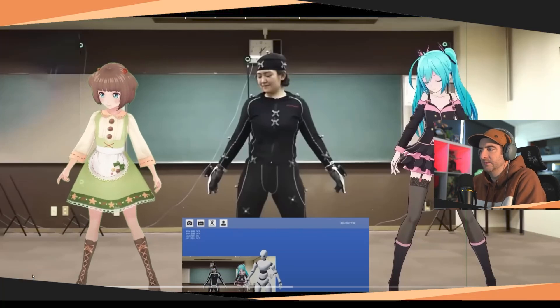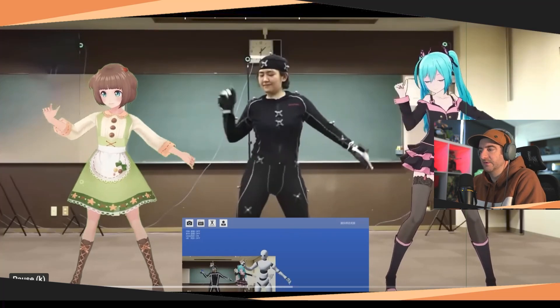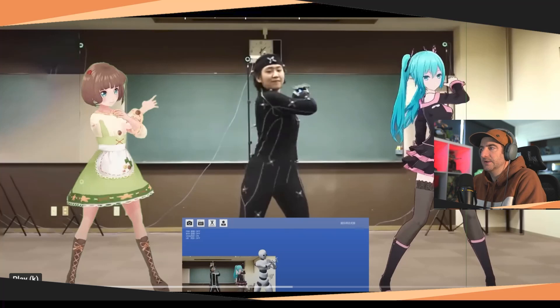One thing you want to pay attention to is the feet. The feet on the character on the right are very locked down — they're very on the floor, moving according to the actor in the middle. So the optical setup is tracking foot contact accurately.